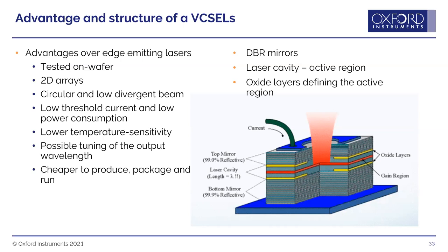It is also possible to tune the output wavelength of VCSELs — for example sweeping over a range of wavelengths for chemical sensing.